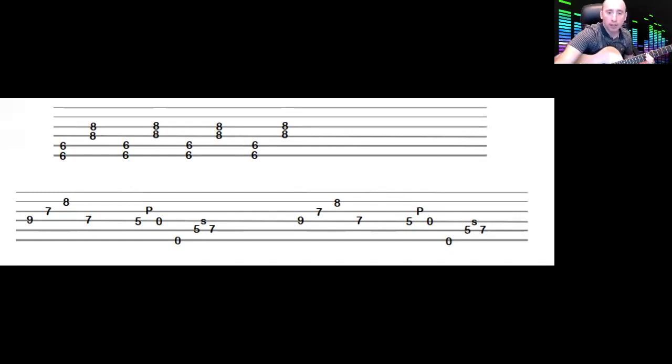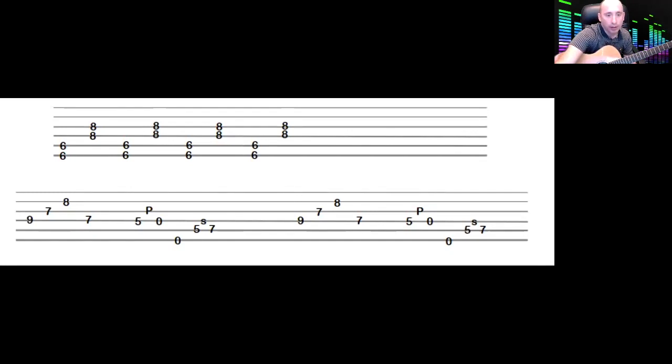You might want to pause it at this point and try to memorize what we've done so far, because it is a bit of a mouthful.